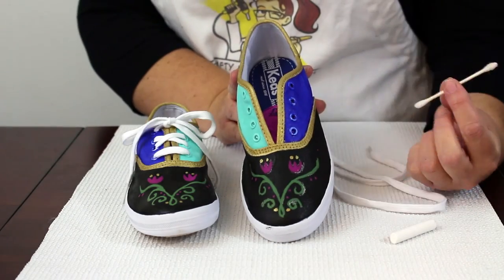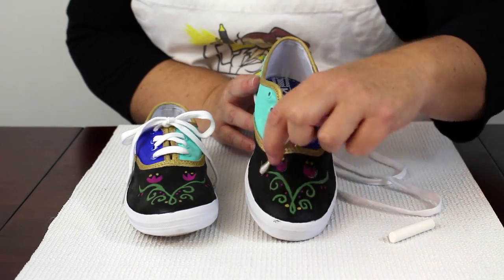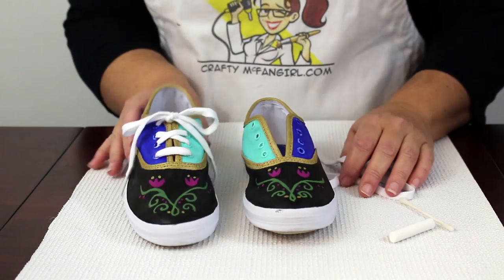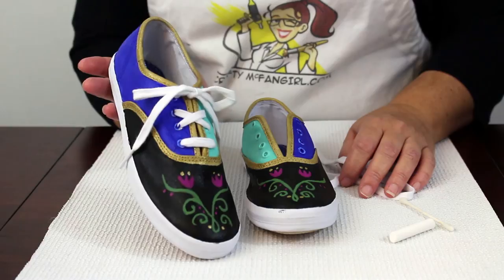Once the shoes dry completely, you can use a wet Q-tip to erase all of the chalk marks. Re-lace the shoes and your project is done. I hope you had a great time painting your shoes. See you next time.